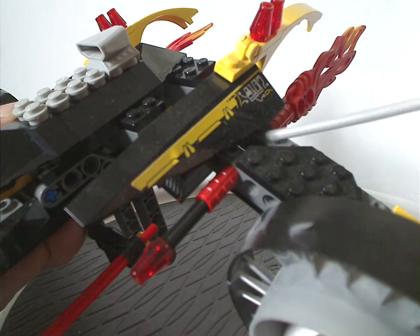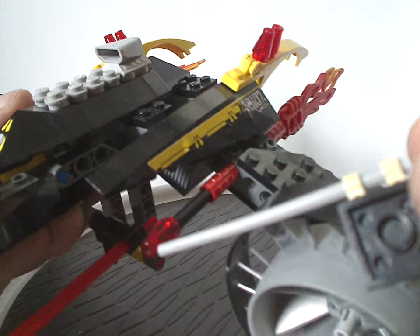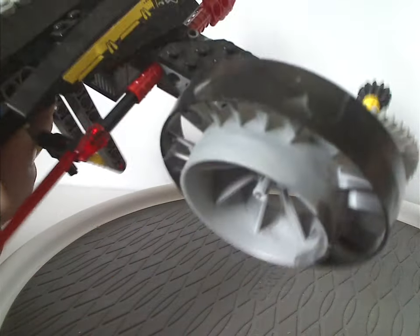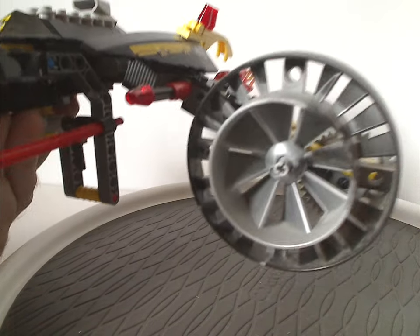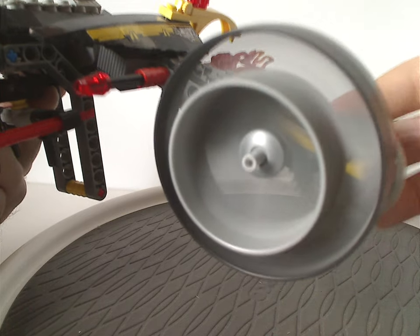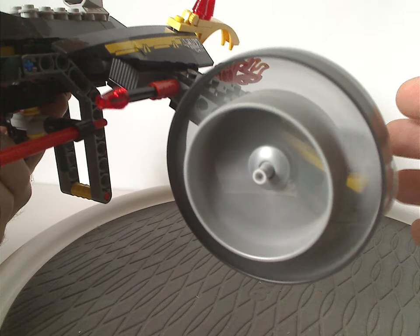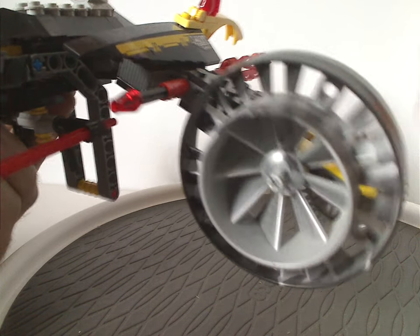There are a couple of stud shooters going through there, like an extra missile launcher. You can also get this little Technic gearing section which holds large turbine pieces seen in a couple other sets — especially the Sonic Phantom. Unlike other sets, you can turn this and make it spin, making it look like it's flying.